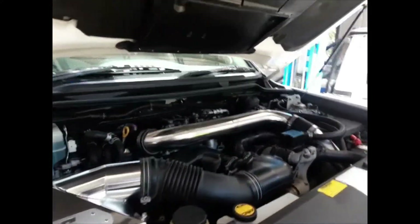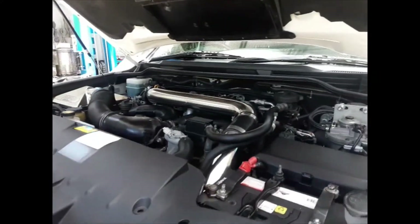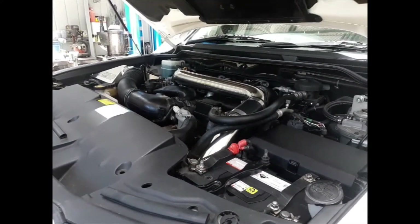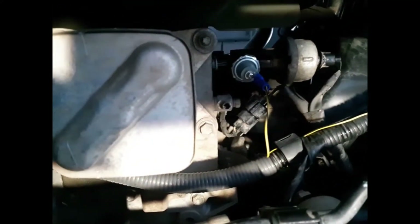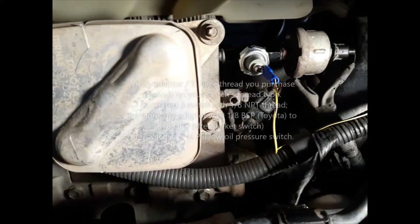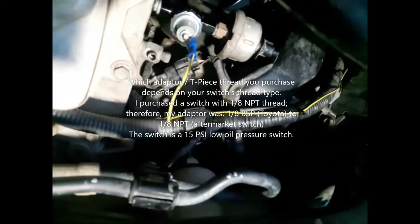Next is the oil pressure switch and where that goes. I'm just going to cut to a scene underneath the vehicle so you can see that. Underneath the vehicle now, I have the passenger side bash plate removed, and if we go right underneath you can see that I've got the adapter switch all in there. That's where it's located. The wiring goes back up the main loom there.